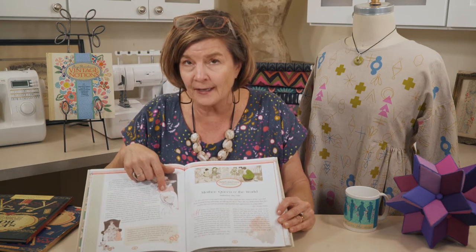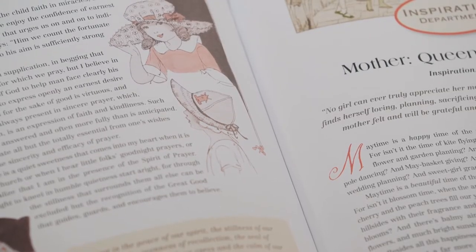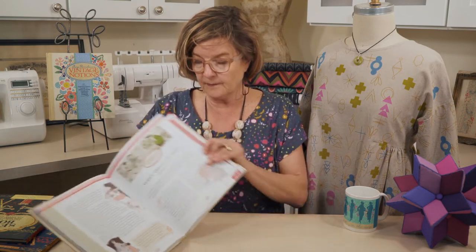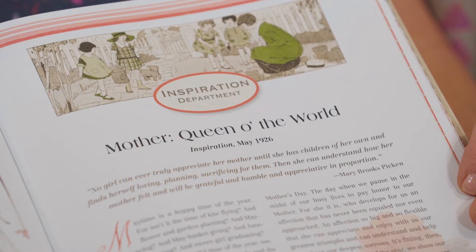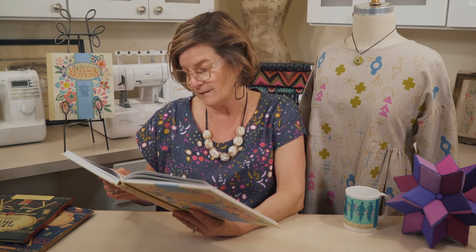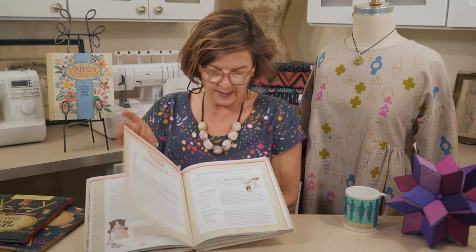I'm going to flip over and take a quick note of this hat because later I'm going to show you some more hat patterns and inspiration. Next up we have an essay in the inspiration department, and I'll quickly read you this quote: 'No girl can ever truly appreciate her mother until she has children of her own and finds herself loving, planning, and sacrificing for them. Then she can understand how her mother felt and be grateful, humble, and appreciative.' — Mary Brooks Picken. Love that.